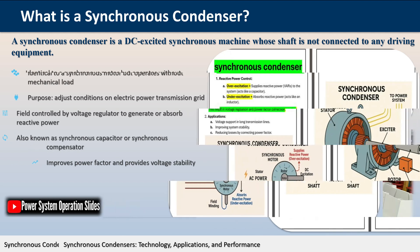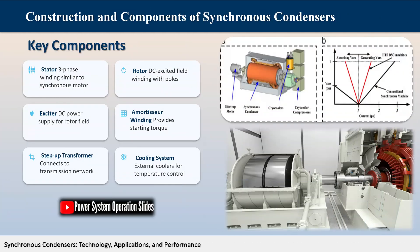Its field is controlled by a voltage regulator to either generate or absorb reactive power as needed to adjust the grid's voltage or to improve power factor. The condenser's installation and operation are identical to large electric motors, making it a familiar technology for electrical engineers.